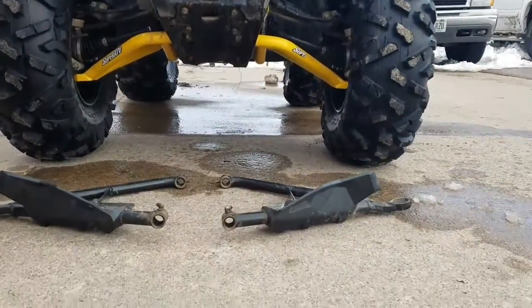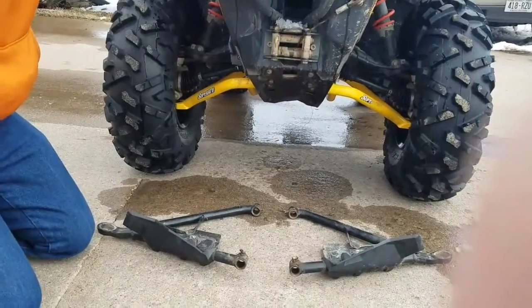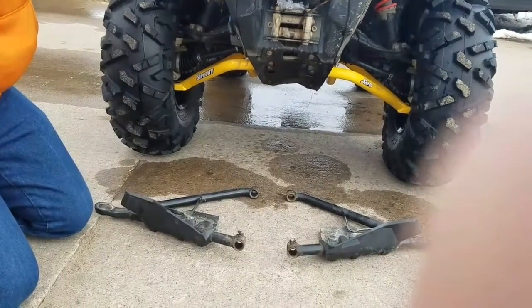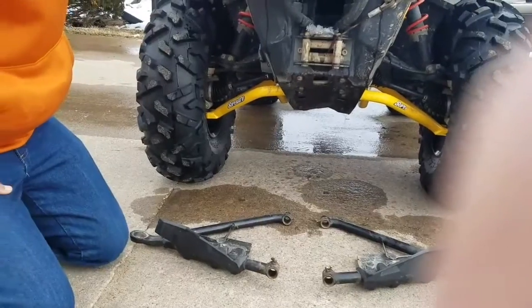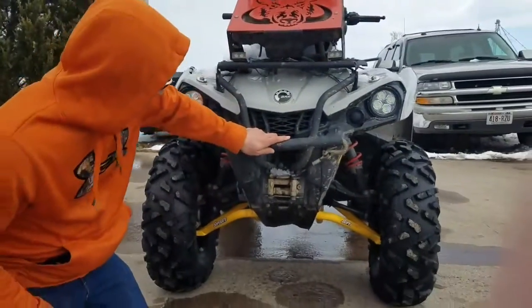You can see I got the yellow ones. They come in yellow and red — they used to be yellow and black. I'm not sure what happened to black; I couldn't see it on the website. I got these for $190.00.